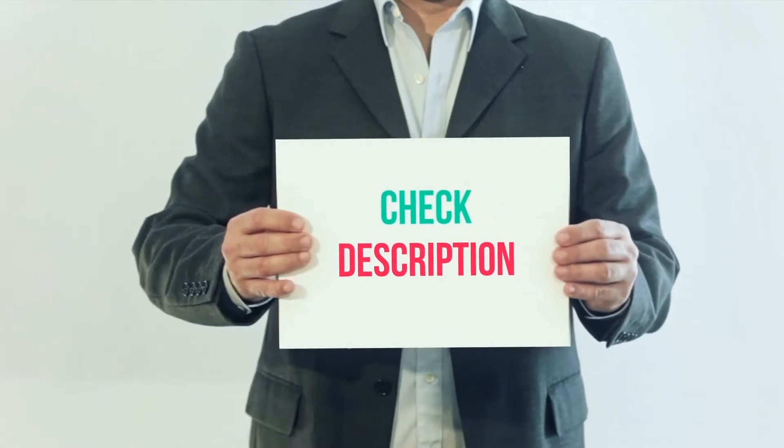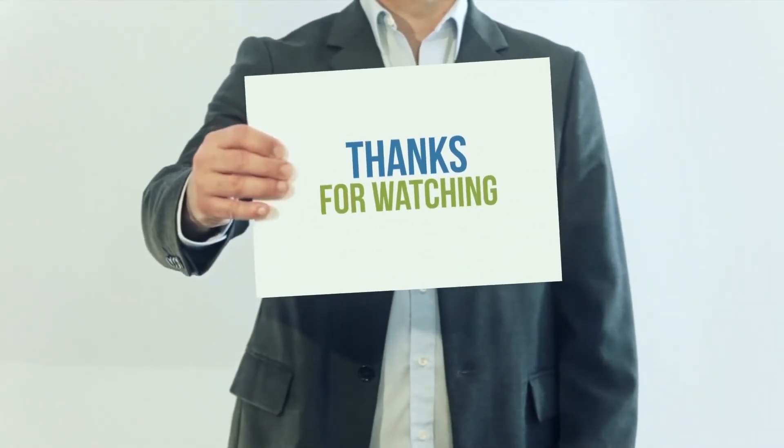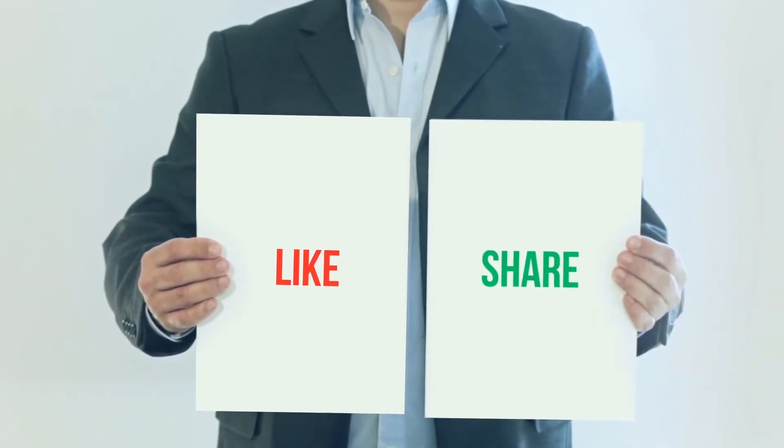I've included the product link in the description. You can check out this link for more information and the latest price. Thank you for watching. Please subscribe to my channel, leave a like and share with your friends. Until next time, hope you all have a great day.